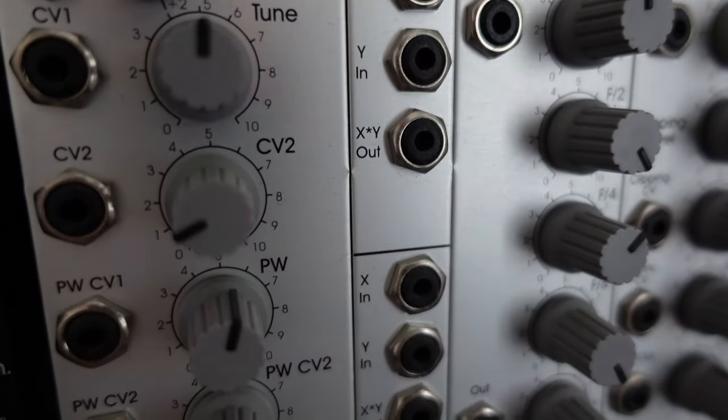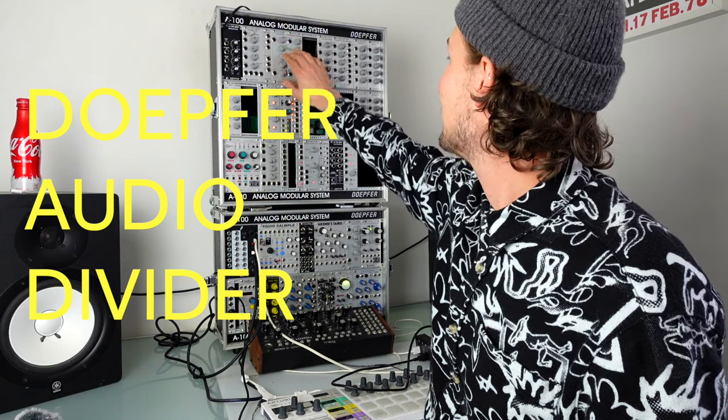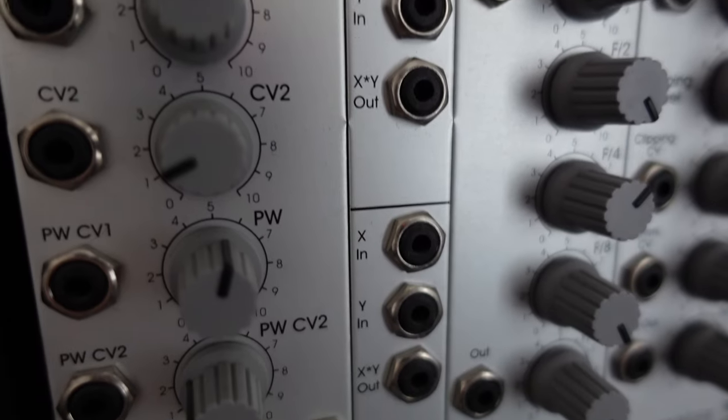Next up is the Doepfer A114 ring modulator — it's actually two channels of ring modulation. If you want a ring modulation module, it's good. The Doepfer A115 audio divider is a great module and one that I do miss. It allows you to take a square wave and create octaves below it, then set different levels of all of those to make a new sound.